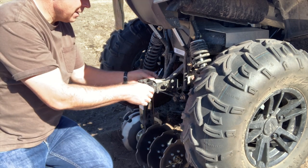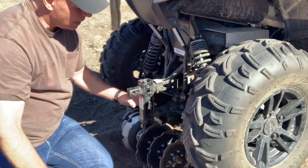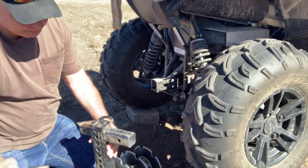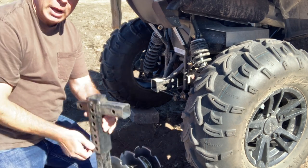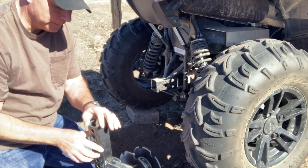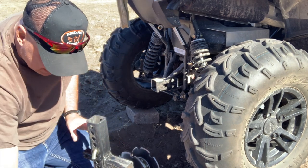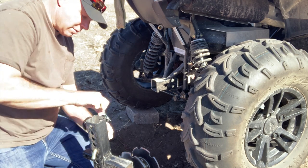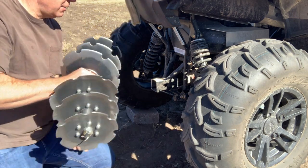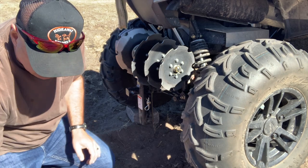Now let's show you how to take this apart and then put it upside down. I'm going to take it out — what I have to do is turn this upside down to transport mine. The transport mode doesn't work on every ATV, it says that.